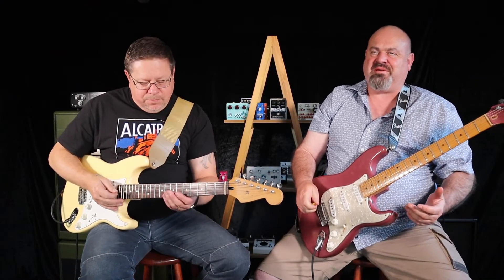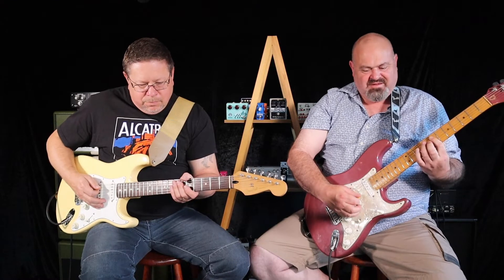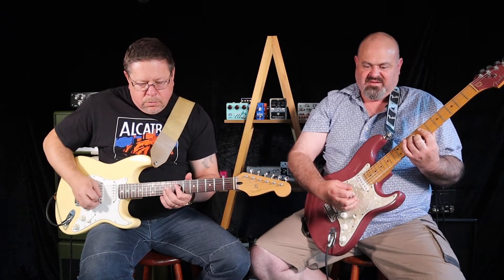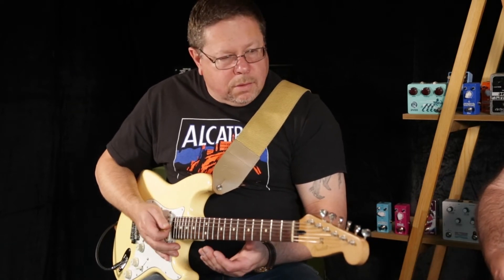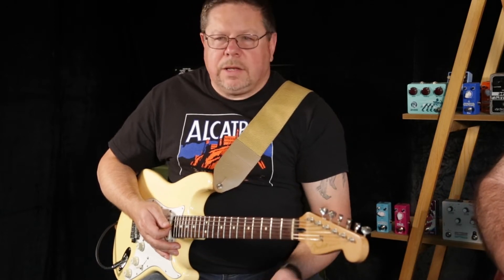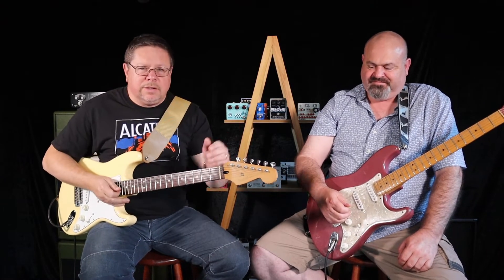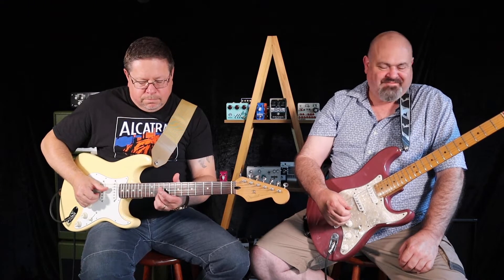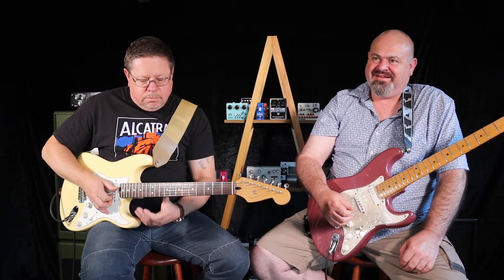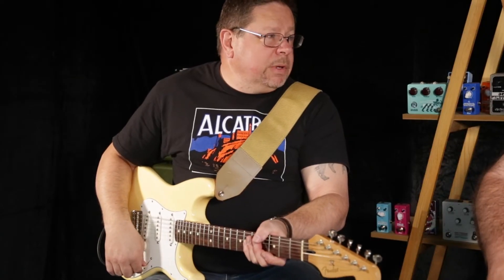I'm just slowing it down so you can hear the different steps — the ping-pong is a bit better. That's happening in stereo and I can see it happening on the desk. I can imagine in a stereo amp setup live that would just be phenomenal.